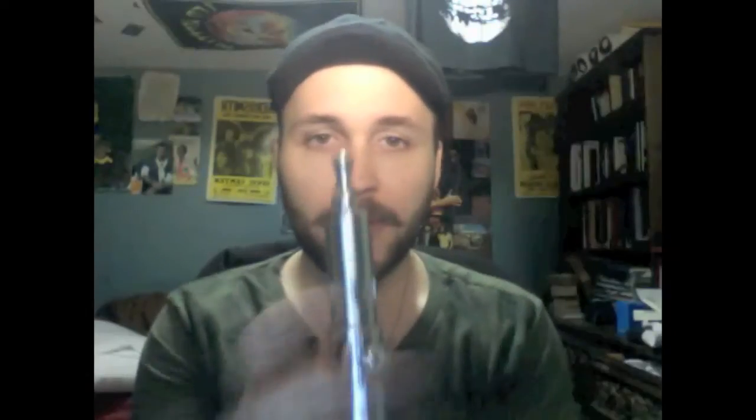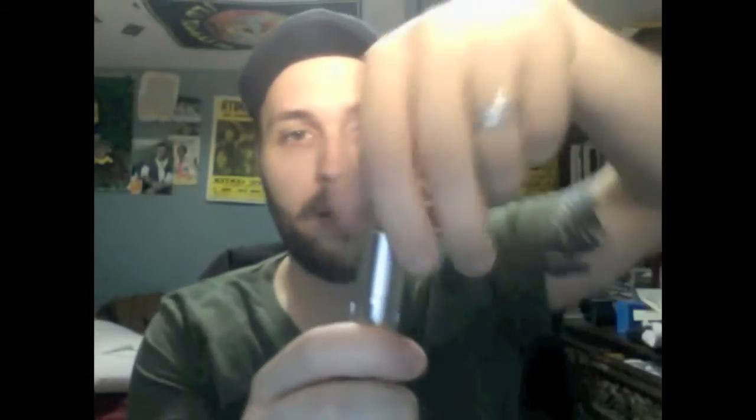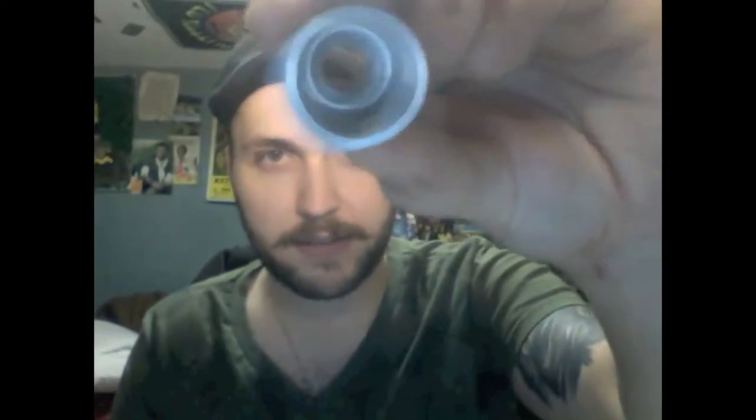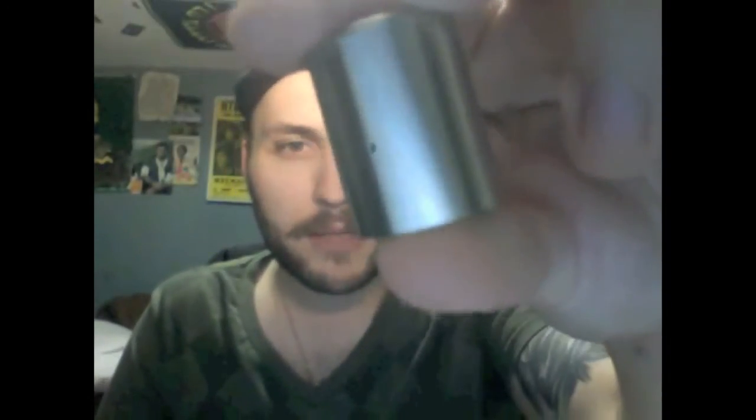This is a version 1 Bliss. First things first — it takes its own drip tip. The top cap comes off like so. Very, very thick machined stainless steel. It's got two air holes in it, which are rather small. I'm actually going to bore one out, I'm thinking, but neither here nor there.